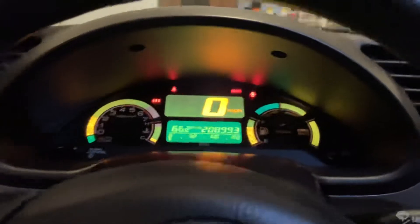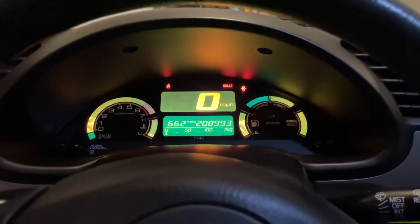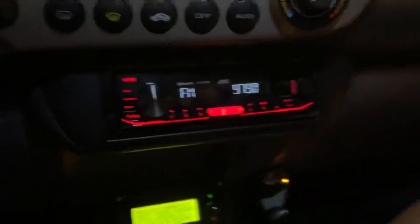It had an IMA start. The displays are up. The SOC is gone but it'll come back — however, the one on the right will never show the right value.